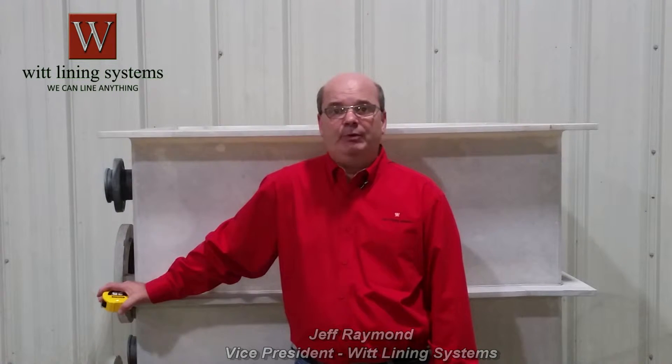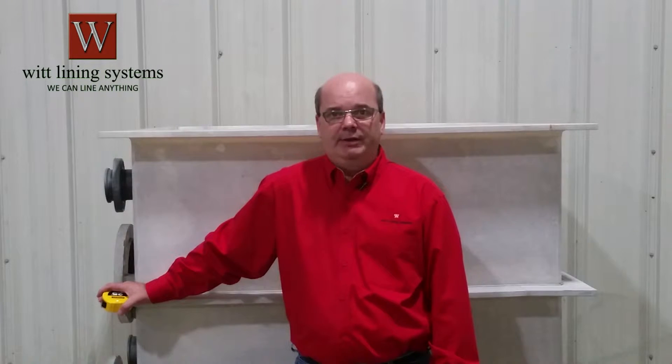Hi, I'm Jeff Raymond, Vice President of WIT Lining Systems. In this video I'm going to show you how to properly measure a tank for a drop-in liner.